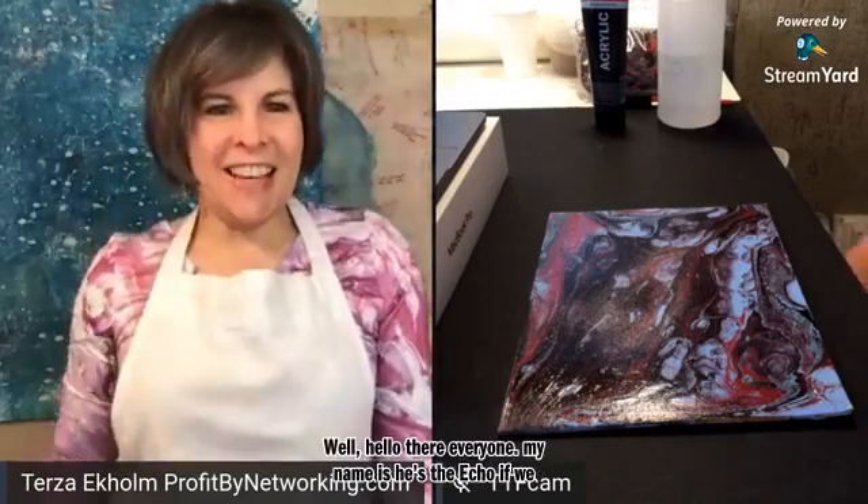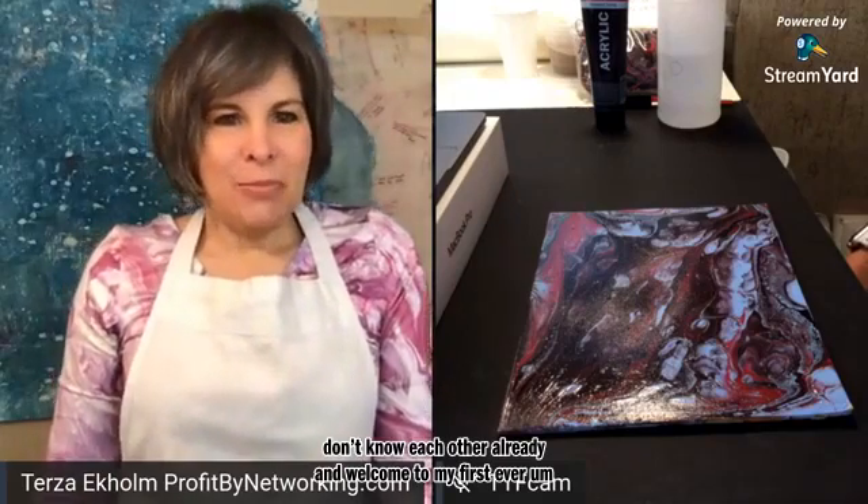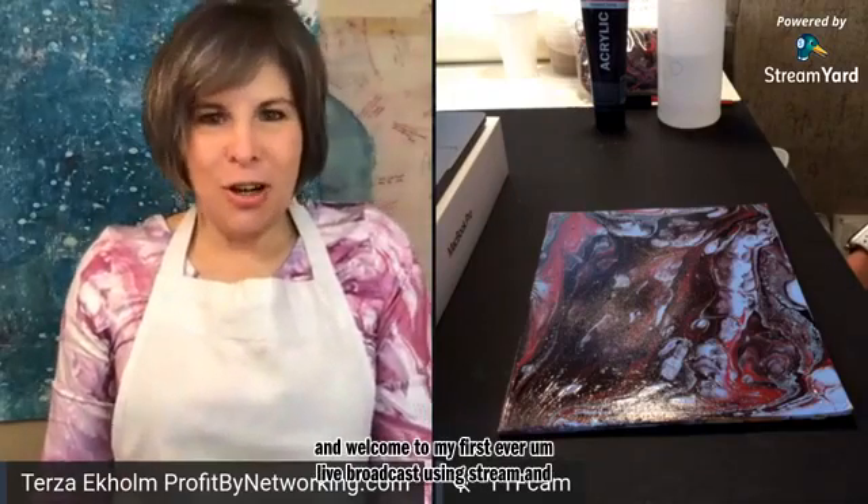Well, hello there, everyone. My name is Tirza Ekholm — Tirza Ekholm, if we don't know each other already. And welcome to my first ever live broadcast using StreamYard.